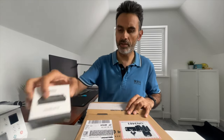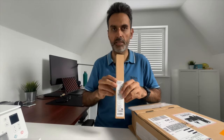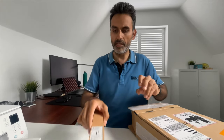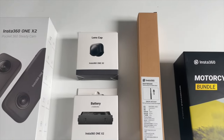This is the invisible selfie stick, which I'm going to be using most of the time. The good thing about this invisible stick is that it doesn't show when you're taking pictures. And then I got this motorcycle mount kit instead of the standard bike mount, which I'll explain in a bit.